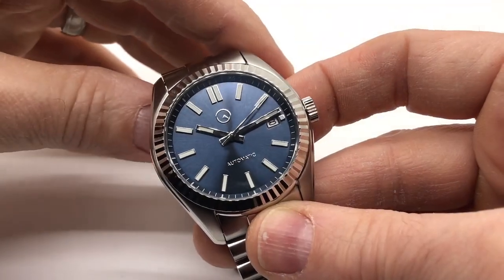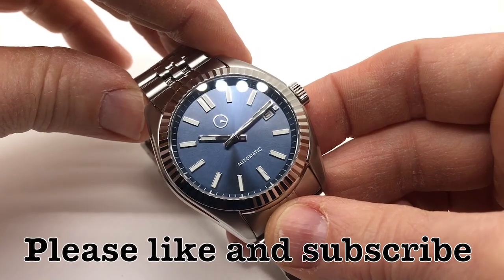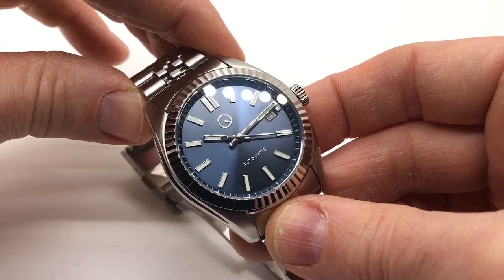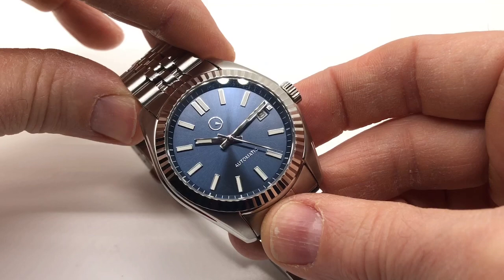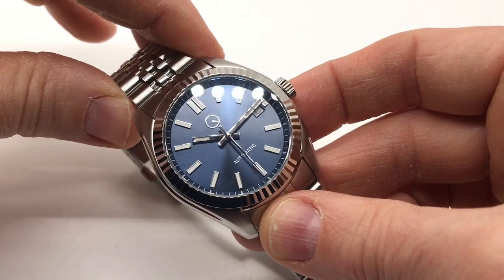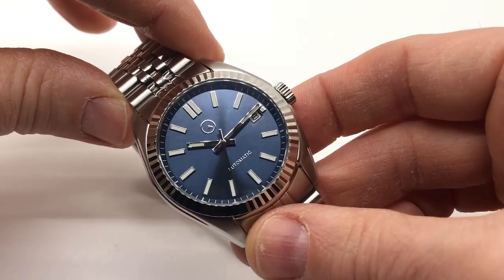This is the latest release by Mark over at Long Island Watch. For the last year and a half, we've been accustomed to sports watches from him mostly. Initially, it was a lot of divers heavily influenced by the SKX. He experimented with dial variations, bezel insert variations, then released a couple of pilot watches, field watches, pseudo dress watches, and now he's come out with the dress watch.